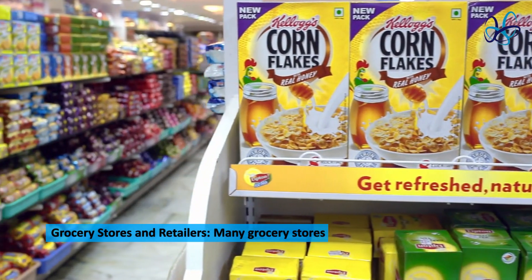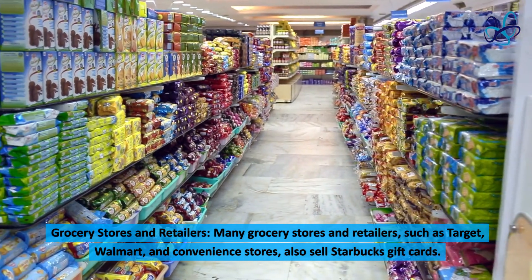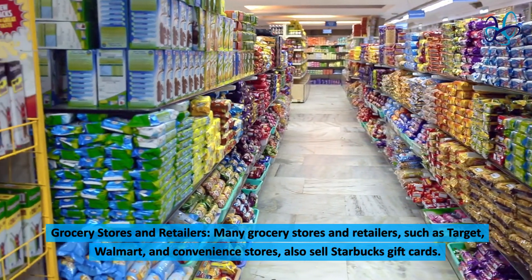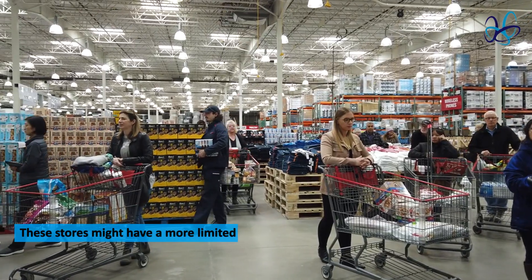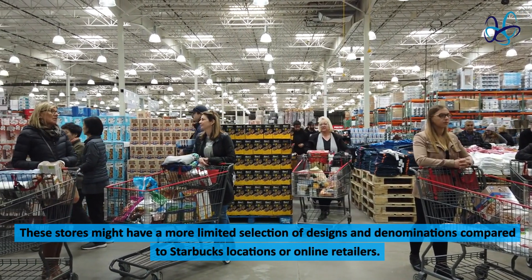Grocery stores and retailers. Many grocery stores and retailers, such as Target, Walmart, and convenience stores, also sell Starbucks gift cards. These stores might have a more limited selection of designs and denominations compared to Starbucks locations or online retailers.